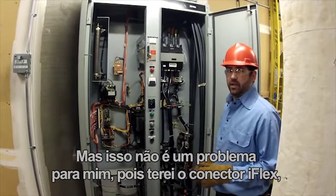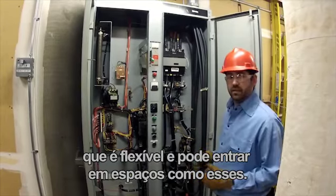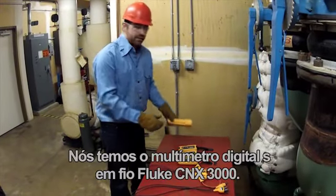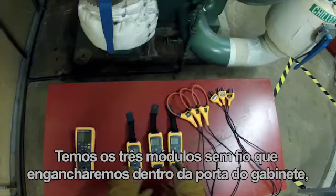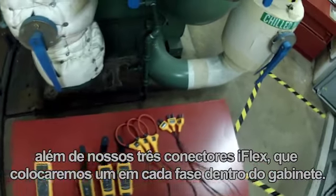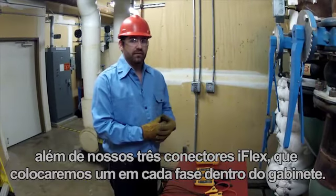That's not going to be a problem for me today because I'm going to have the iFlex connectors, which are flexible and can get into tight spaces like these. Here's the equipment we're going to use: the Fluke Connects 3000 wireless digital multimeter, three wireless modules that we're going to hang inside the cabinet door, and three iFlex connectors — one around each phase inside the cabinet.